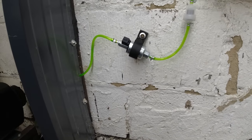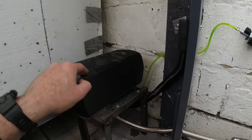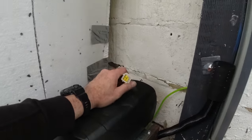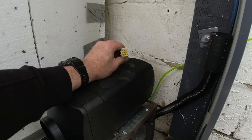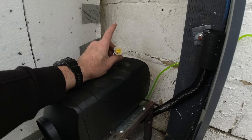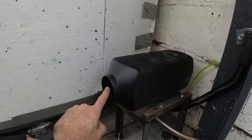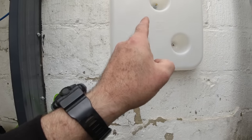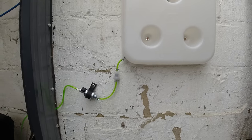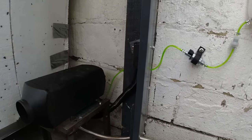That's everything done outside apart from connecting up the electrics for the pump — I might put some tape around that just to keep it waterproof. It should be watertight anyway as these pumps are designed to go outside underneath vehicles. So that's it for now out here. I've now got to go inside and connect the electrics and run that round to the LCD controller — that's the next job.